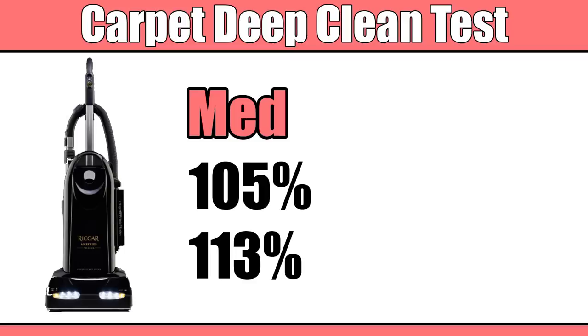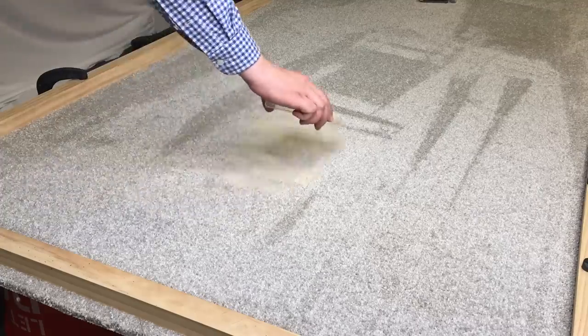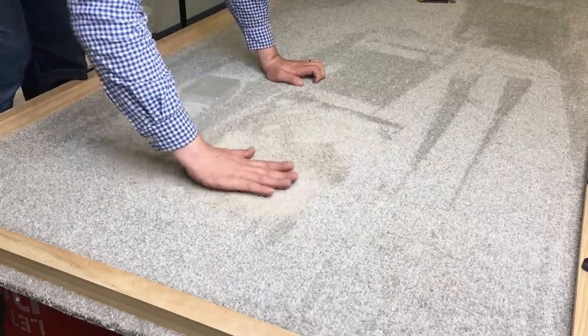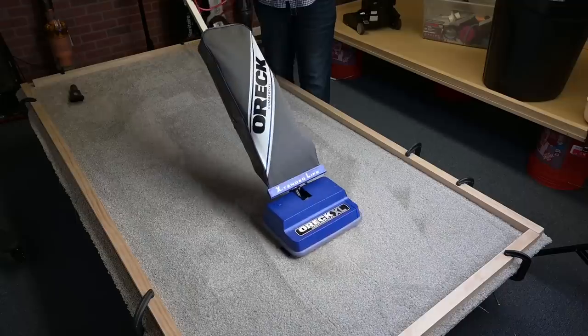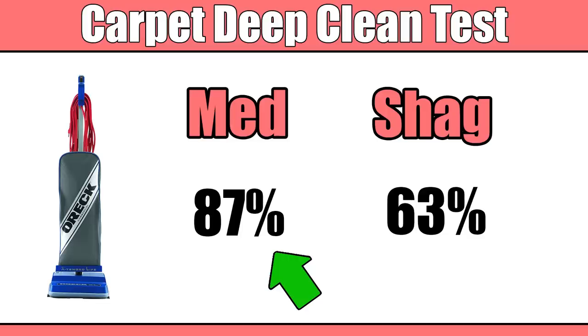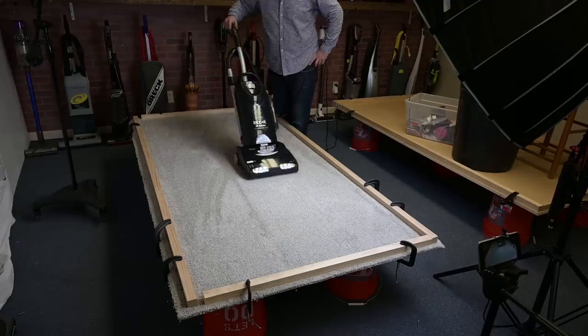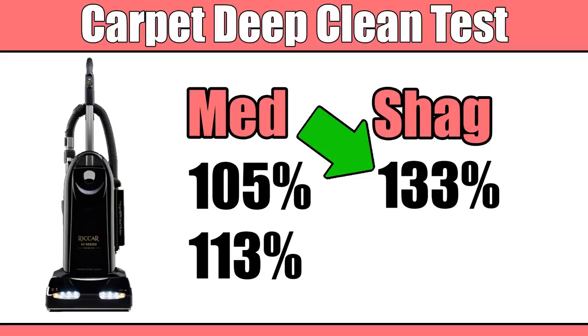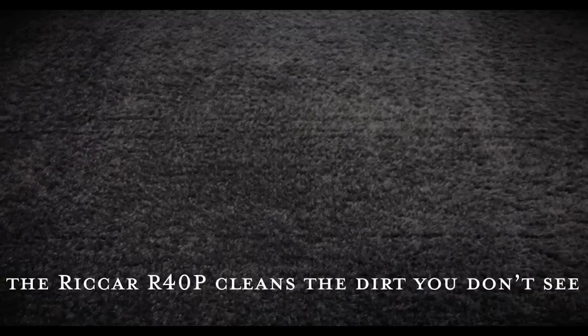It was finding sand that other vacuums have been leaving behind. So I thought it would be interesting to see how it did on the 9/16-inch super long, almost shag carpet. I don't normally do deep clean tests on that carpet because it's so hard for vacuums — for example, the Auric XL scored only 87% on the regular deep clean test and only 63% on the super long carpet. I tested the Rikar R40 on it, and it scored 133% on the shag carpet. Despite me having vacuumed the carpet before the test, it still found an additional 33 grams of material at the bottom. Rikar's claim that it finds dirt other vacuums miss really appears to be true.